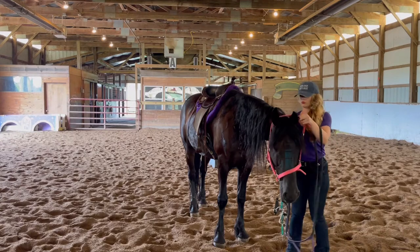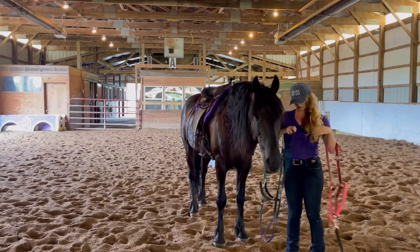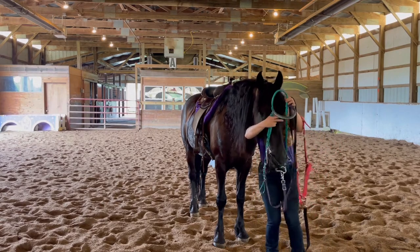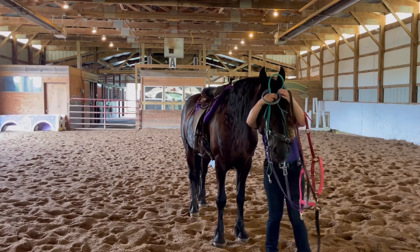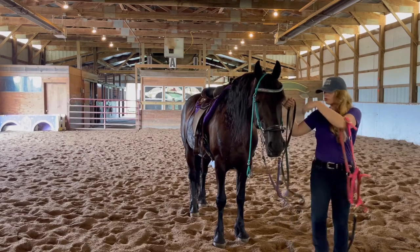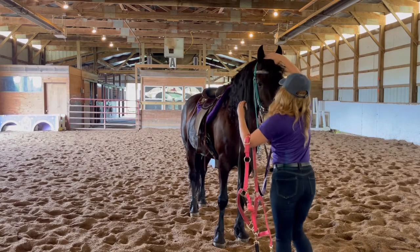Now that we've completed our groundwork, I'm going to go ahead and put the bitless bridle on him. Putting this on is basically like putting a halter on since there is no bit that goes in their mouth. The hackamore — it is an actual bit, it just doesn't have a bit that goes in their mouth.